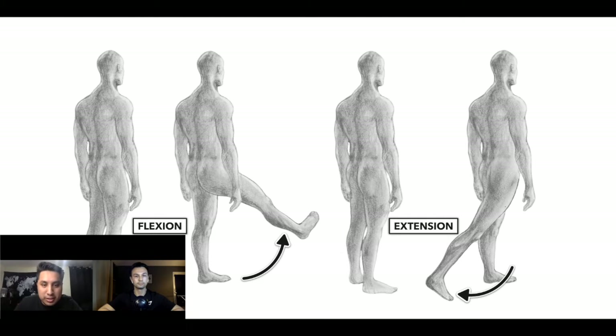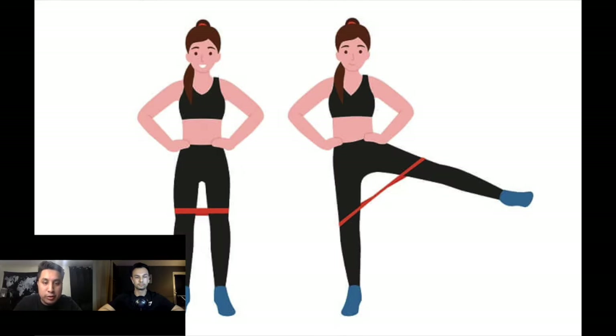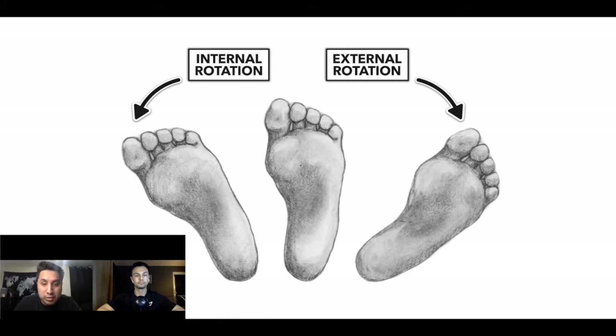They're responsible for hip extension — that is, bringing your hips forward. So if you're in a seated position and you're bent over and you want to get back into the upright position, you're going to use your glutes. You also have abduction of the thigh — like when you're doing jumping jacks and bringing your legs away from each other, that is hip abduction. The third movement is hip external rotation: if you have your feet pointed forward and you want to rotate them out, that is hip external rotation.